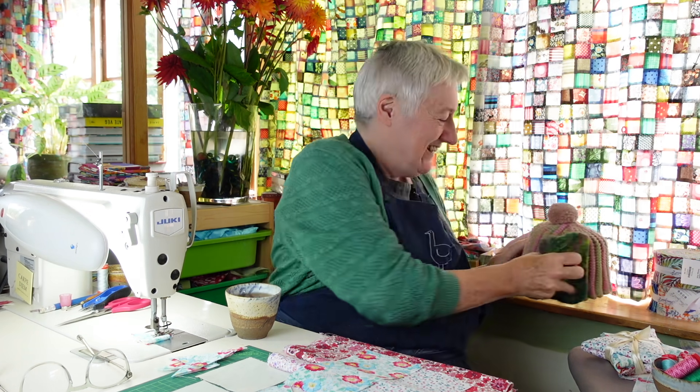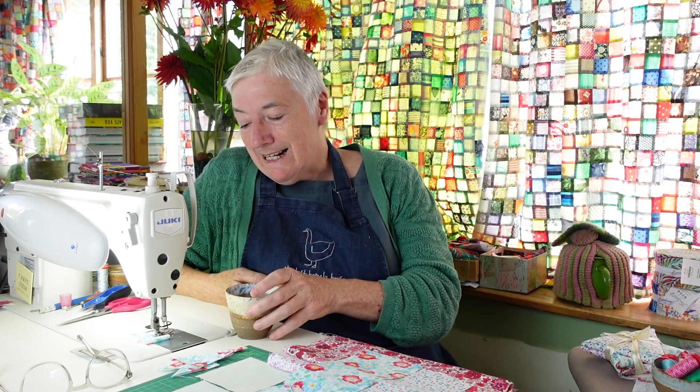Hello YouTube friends. Welcome to The Last Homely House. I'm Kate and today I want to tell you about the Christmas boxes for 2023. Every year I make a box full of all sorts of bits and pieces, and this year's box is going on sale on the 5th of November at 7 o'clock Greenwich Mean Time.